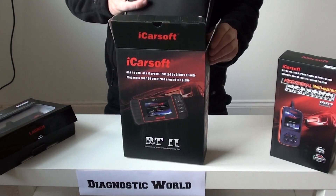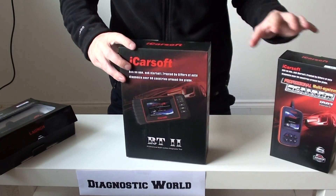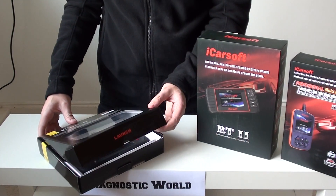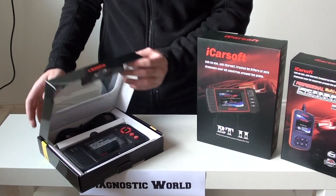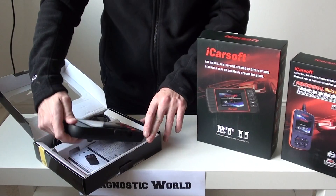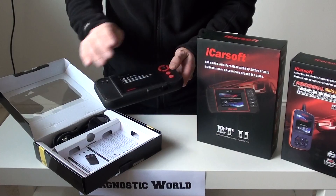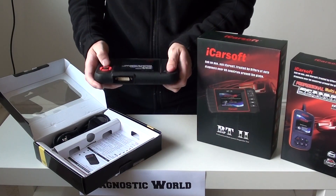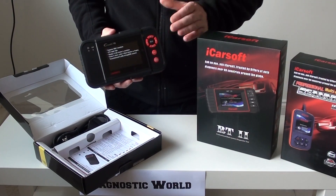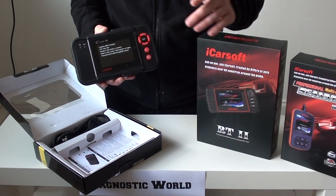We'll put this back in the box and show you one more tool. This is the Launch — it's got two names: it's either the Launch VIII or the CRP129. They're both exactly the same tool, so nothing to worry about. This is the black unit, it's a little bit smaller than the RT2, and it's got pitted areas for your hand so you're holding it the same way. This kit will cover your Renault vehicles, but it'll also cover lots of other vehicles as well.